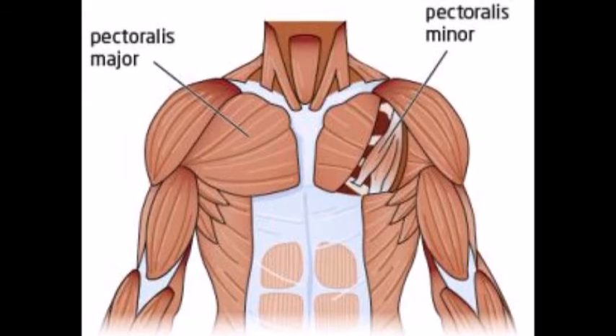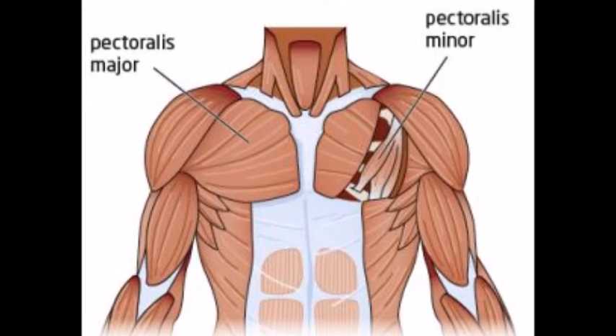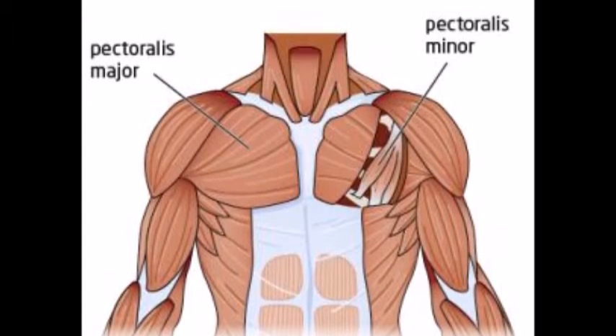The pectoral muscle group consists of the pectoralis major and minor as well as the serratus anterior. These muscles allow for flexion, extension, abduction, adduction, medial rotation and lateral rotation.